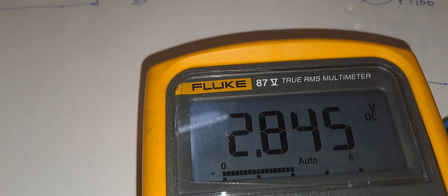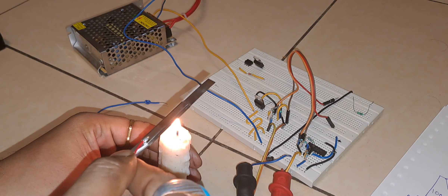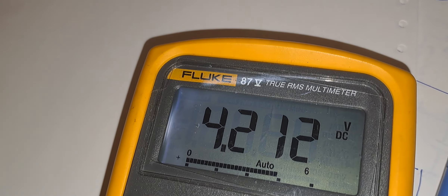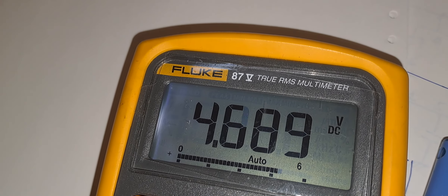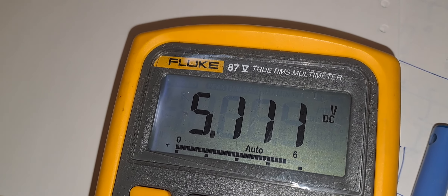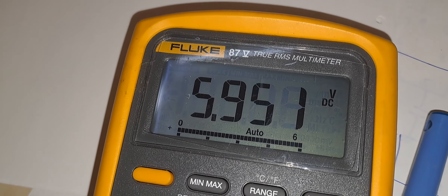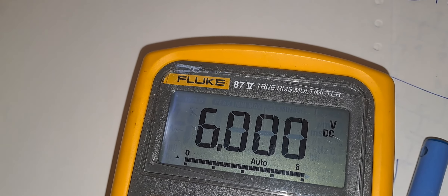Now I am going to heat the sensor. As you can see, I am heating the sensor and the multimeter voltage is increasing. The sensor is getting hot, the bridge is getting unbalanced, and the value is changing — the temperature is increasing.